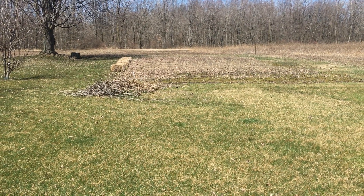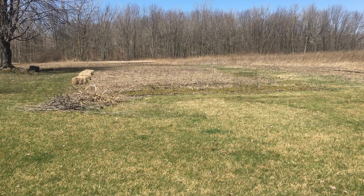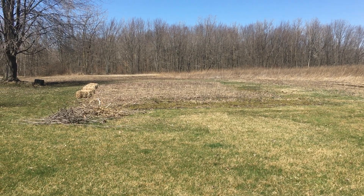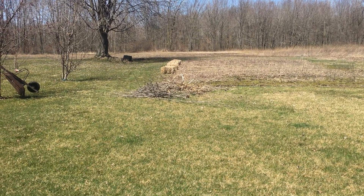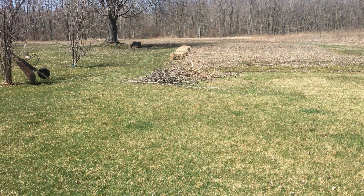Hi YouTube, it's Debbie here. Today I just wanted to show you our garden. A few people asked how our garden was doing and what it looked like so far this year — and this is what it looks like: nothing. I have a small pile going on right here.